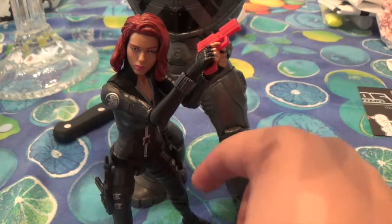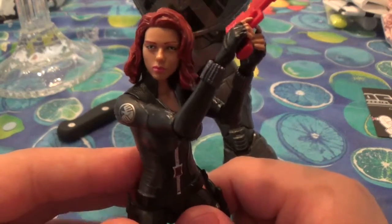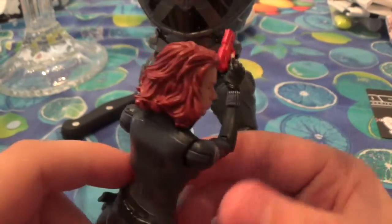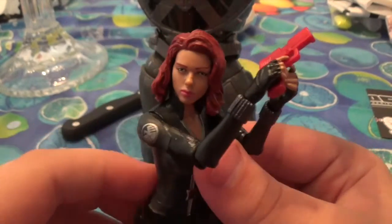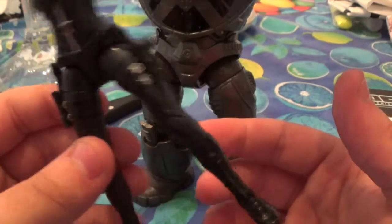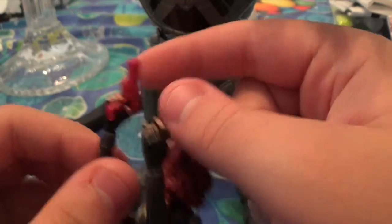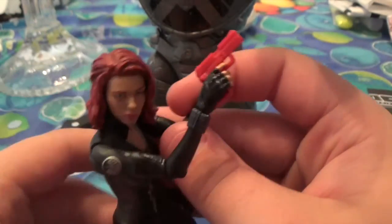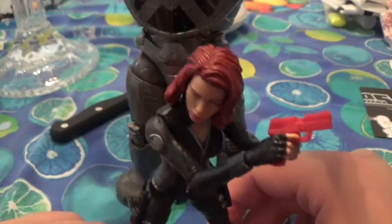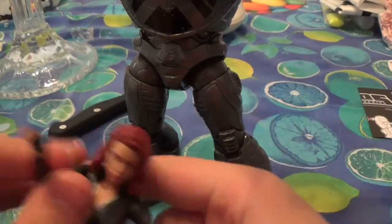Man, I love this figure just from opening it. Seriously, that head sculpt is just dead-on Scarlett Johansson. It's a really nice figure, guys. It actually does have a really nice representation of the actor, and the whole body mold is just really good. The feet kind of annoy me, but that's pretty much the only complaint I have. I'm sorry if I misled you with this gun — she does not come with this gun. This is a separate gun I got from Red Skull from this wave.